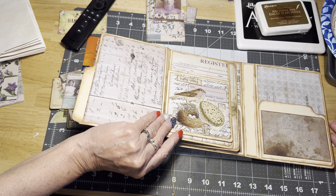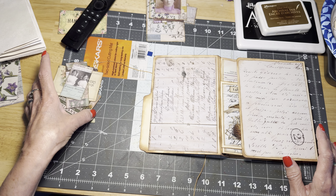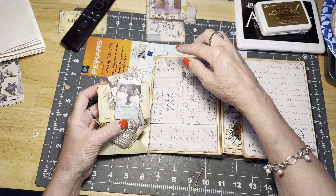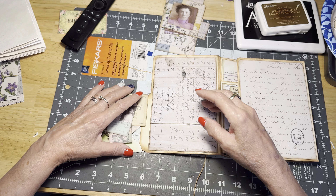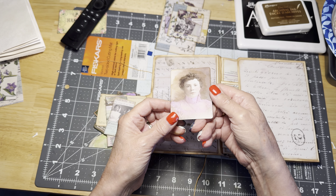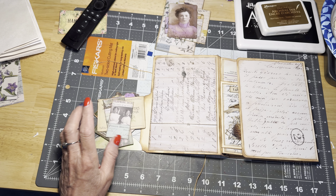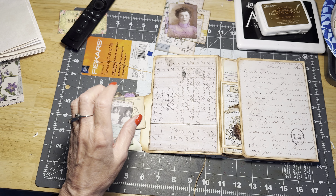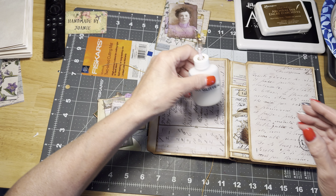I'm going to move the journal over a bit and close this flap. I have pulled out a bunch of ephemera — the green — and I have also pulled out some purple, which you really can't see. I have been fiddling and playing with my Crayola markers, and you can see that I've colored in this pretty little lady. I have also colored in the lady that we're going to be adding to this page. So now I've been laying it out and trying to figure out what I'm going to do with it, and basically we are just going to go for it.